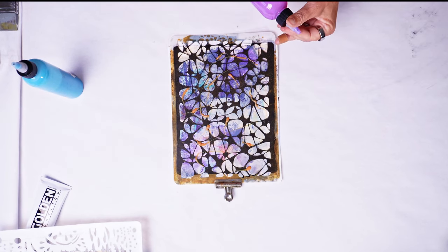Oh yeah, this is making me happy. So I think this is what I'm going to do throughout the whole piece: add dark, remove dark, hit it with some water, then move it around and see what I get.